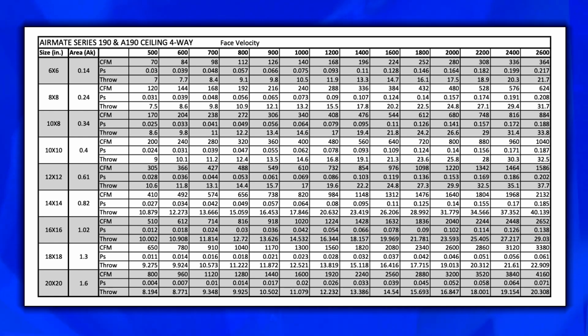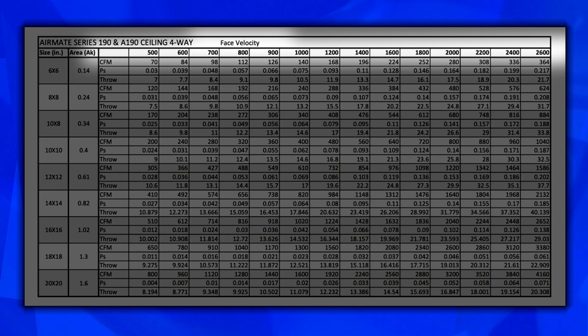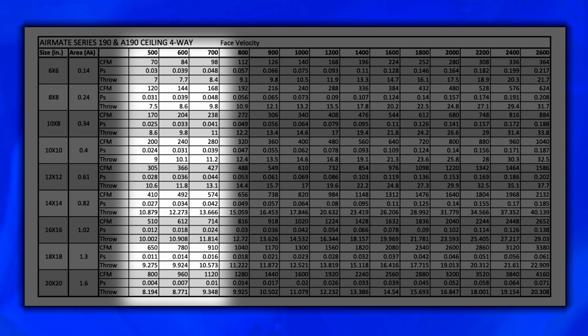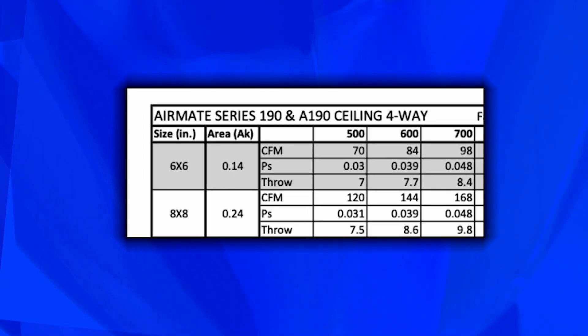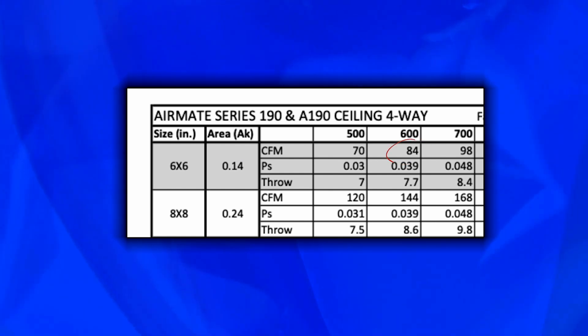We've got a grill data sheet that we're going to look at here on a couple of grills. If you look at the chart, right across the top in bold you'll see size in inches and the amount of area. Next to that you have face velocity. Generally when I design for grills, I try to stay within that 500 to 700 face velocity, because anything over that you start getting noise. For this six by six grill, around 85 CFM, you're just a little over 600 face velocity.